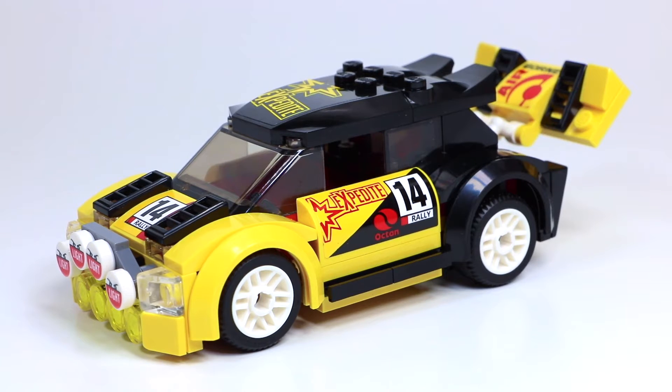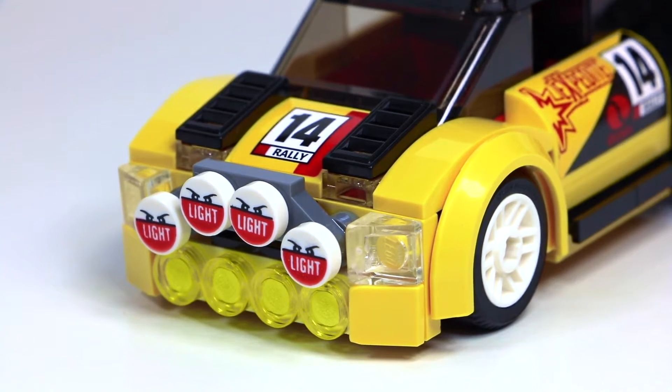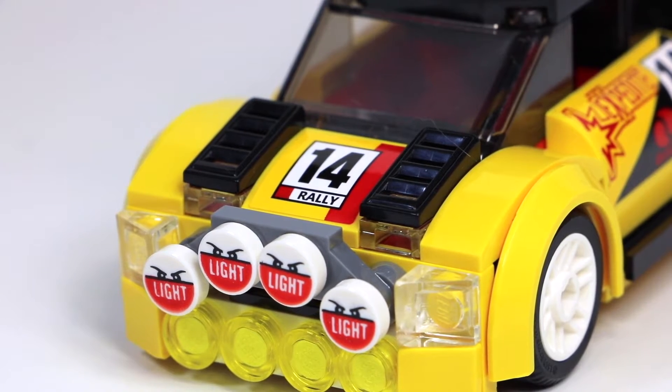Now showing you the part that you really care about — the car. The first thing that mainly attracted my eye to this car is the fact that it's got a black and yellow color scheme, and I'm a huge fan of black and yellow — that's a majority of my channel. Starting at the front of the car, it's got these really cool one-by-one circle tiles that say 'light' on it, and it looks like a little evil face. On the bottom, it has four other yellow one-by-one circle tiles for lights. Also, on the front of this car, it is number 14, and it has 'rally,' continuing with the red and yellow pattern.